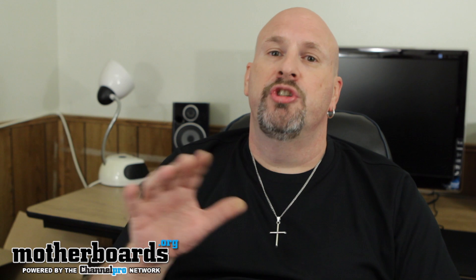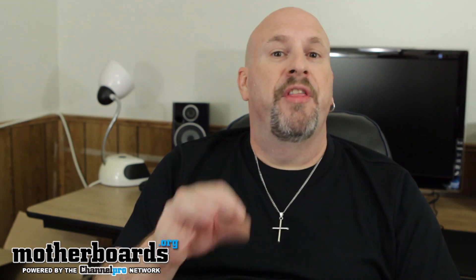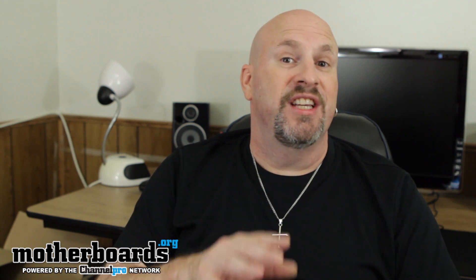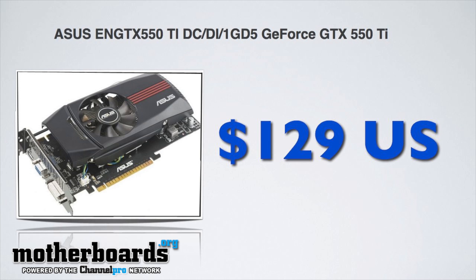Now for the video card, this is where you can go two different ways. Some people like AMD systems but prefer to use NVIDIA video cards. For this particular system, I used a $100 XFX HD 6770 for the AMD fans. And if you want an NVIDIA card, it's only about $10 or $15 more — you can get a GTX 550 Ti from NVIDIA, which will do the same job on 22-inch monitors and work perfectly.